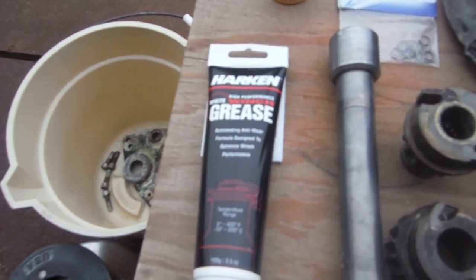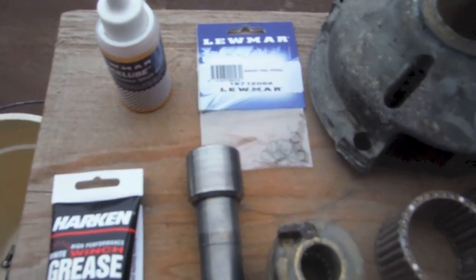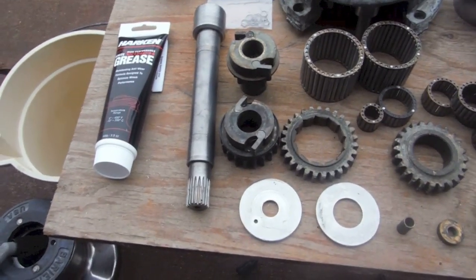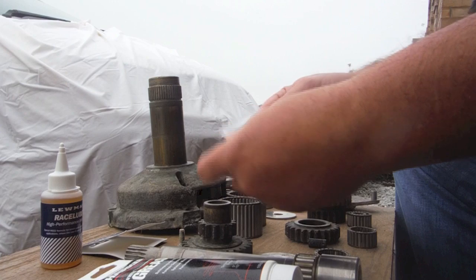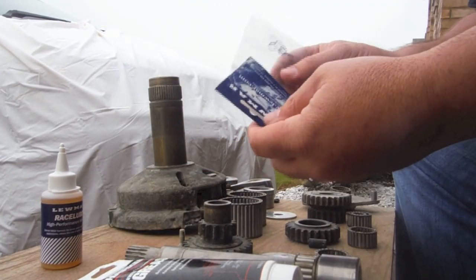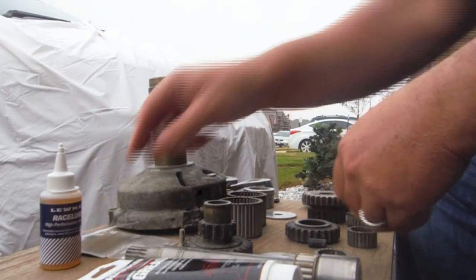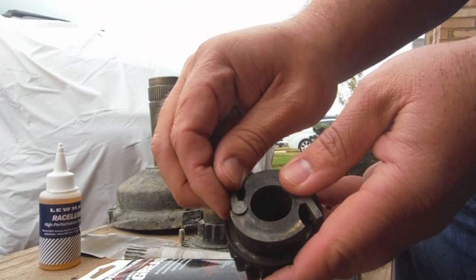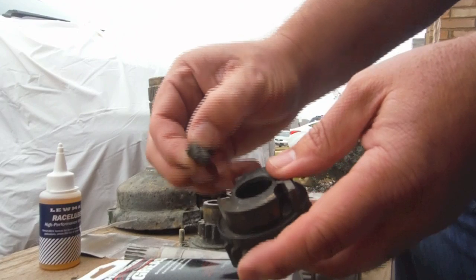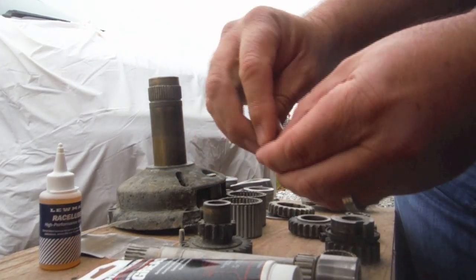I have some new grease for the gears, some oil for the springs, and some new springs. We're going to replace the pawl springs. The way we do this is we just buy these pawl springs at West Marine — about $20 for 10 of them, so well worth it. Get this a little bit loose, start lifting it up. Before it gets halfway up, get your thumb in place to hold that spring. Let loose and take the spring out.